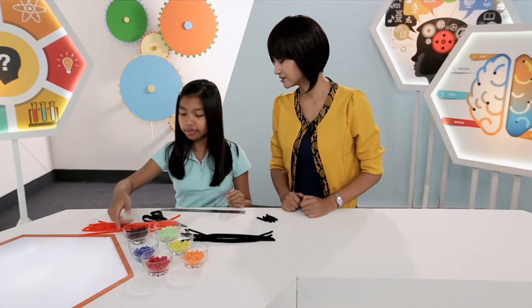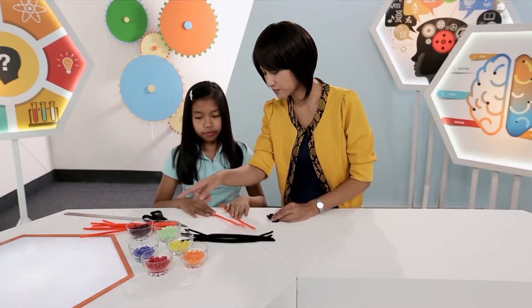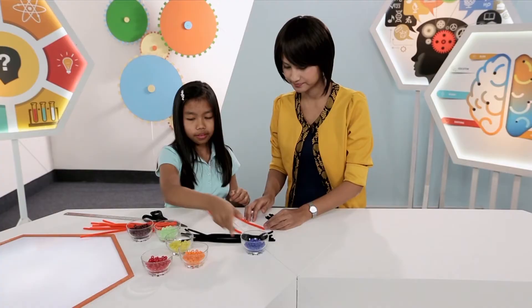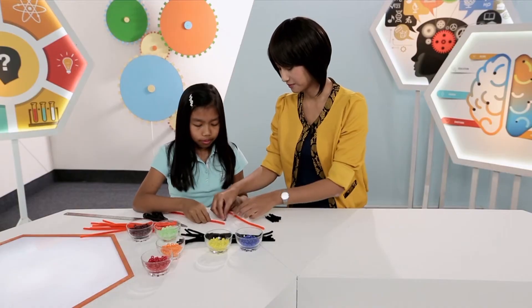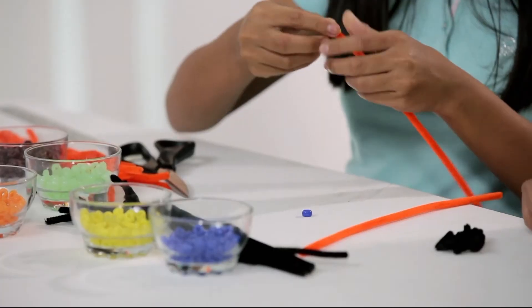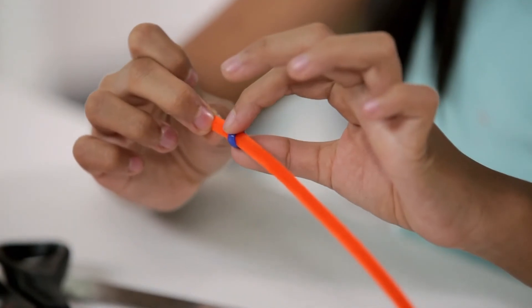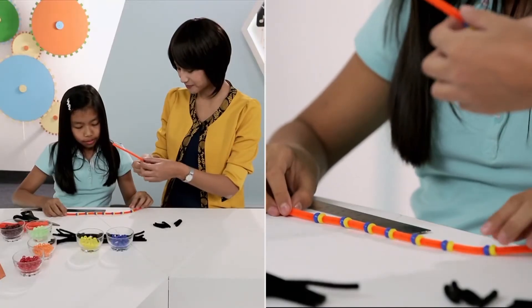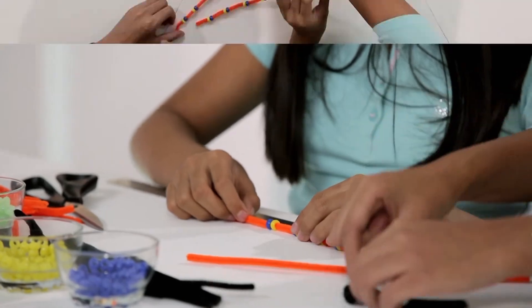Now we're going to use two of those orange pipe cleaners as the DNA strands. We're going to bead them with two different colors — blue and yellow. Blue on top and yellow below. Let's make sure that we keep a distance of four centimeters between each pair of beads, so that we have enough space for the rungs.